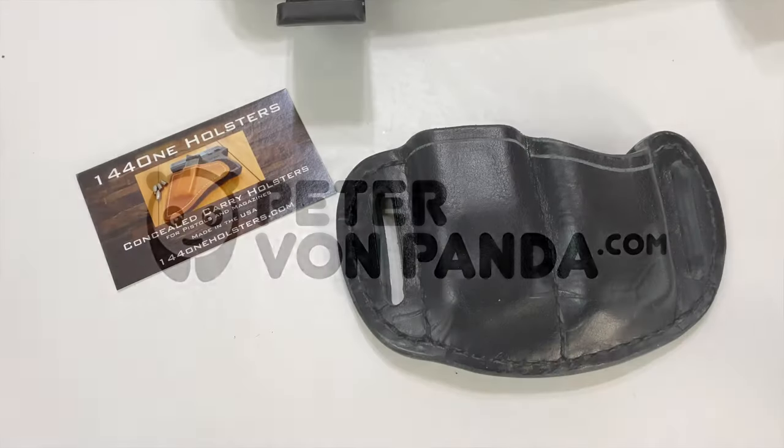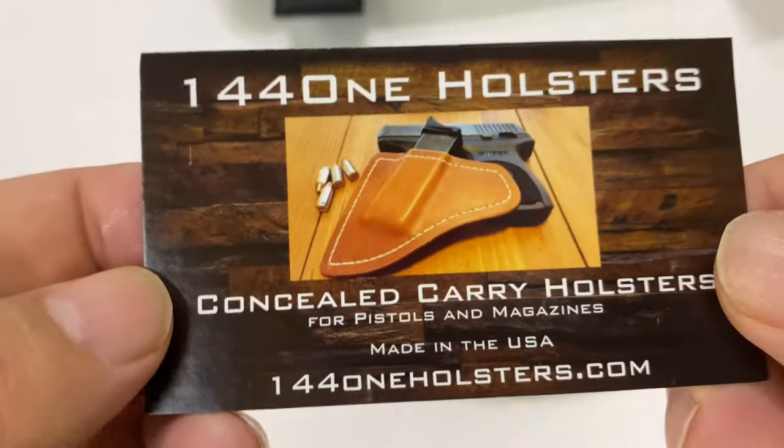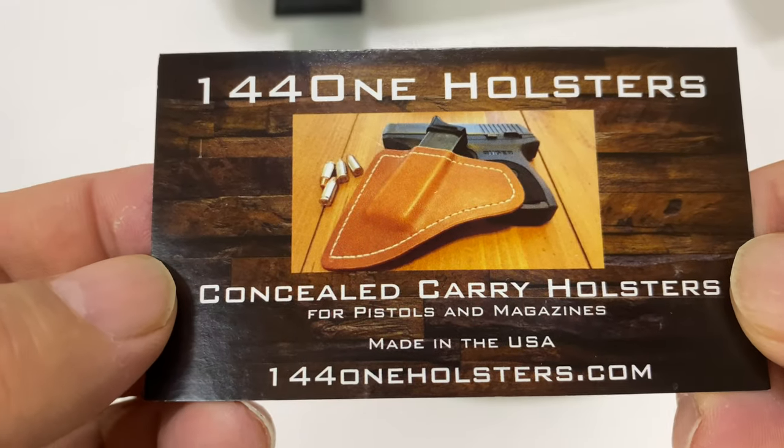What's happening Panda Nation, PeterbombPanda here. If you're looking for a holster for your 365 mags, check this one out. This is gonna be a quick look at a mag holster here, and this was 144-1 holsters.